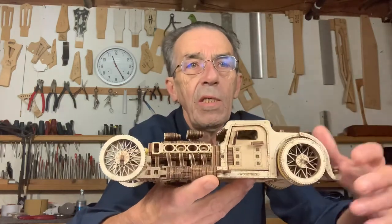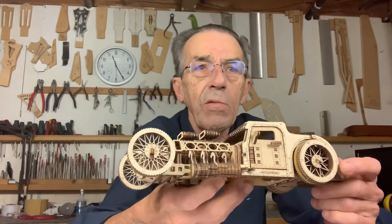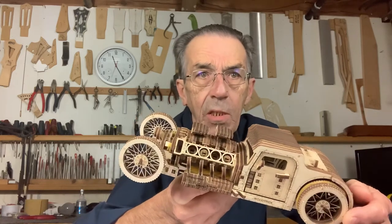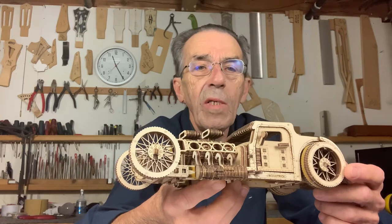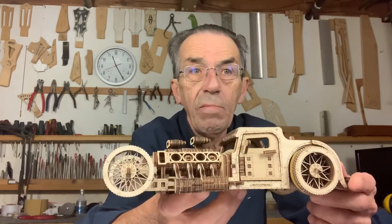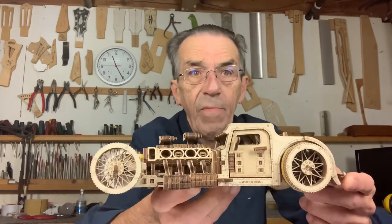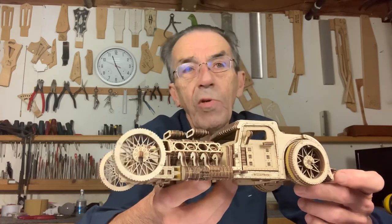Now stay away from the fancy stuff like this guy here. It's quite a bit more money and it's amazing — it's rubber powered and all the pistons that you can see there move nicely when you crank it. But I wouldn't recommend that type of model as a first one, because it's quite a bit more money.